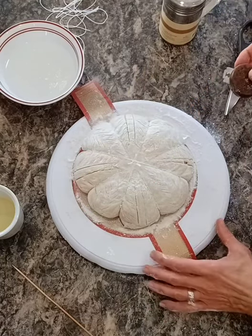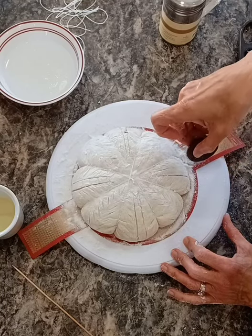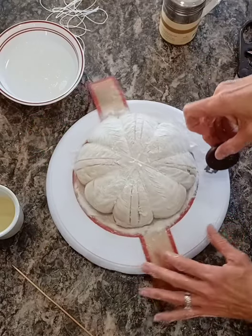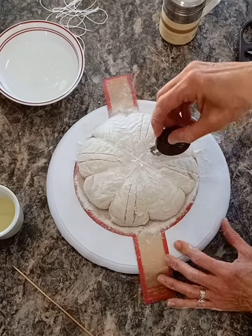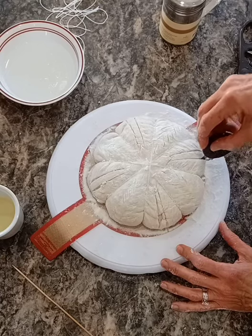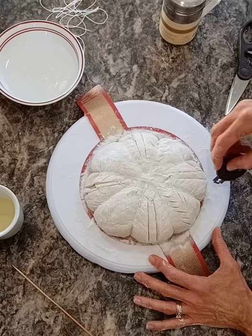Now I'm going to go around and more deeply cut the vertical lines, because I want to make these my main score. Since we don't have an ear or anything that we're cutting here, we really want to make sure we give it a place to split where we want it to split, not where the bread just arbitrarily splits because it has risen and has to go somewhere.